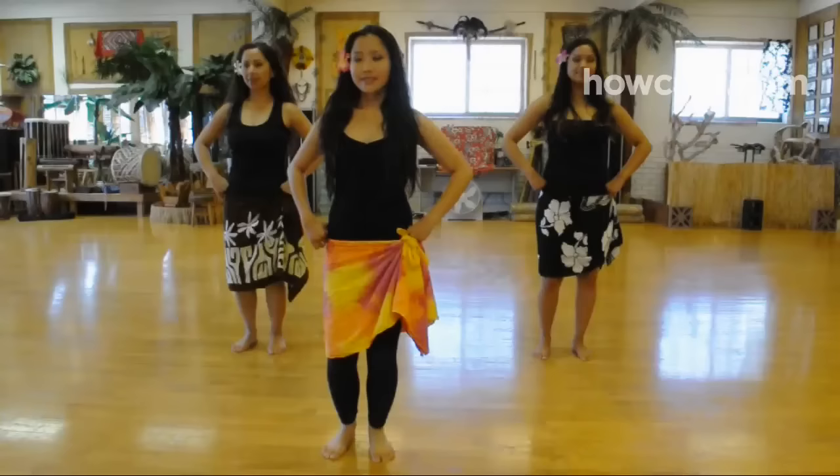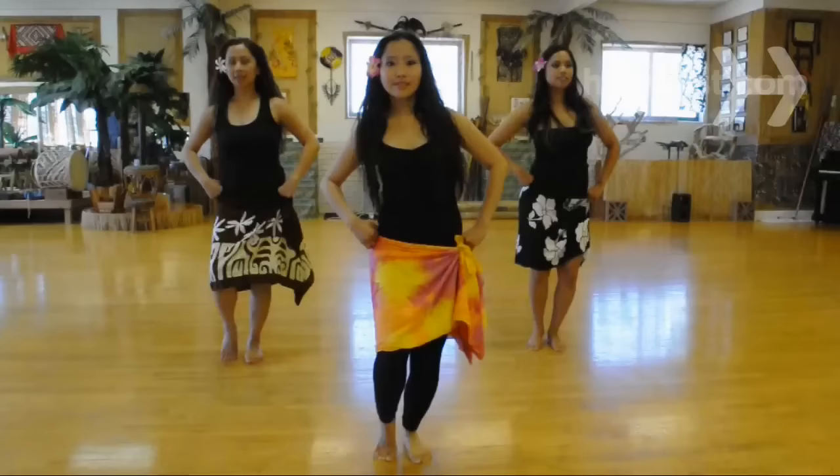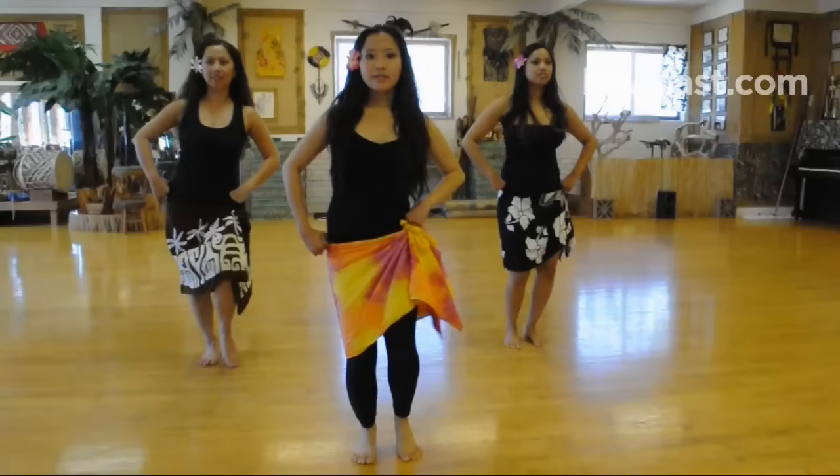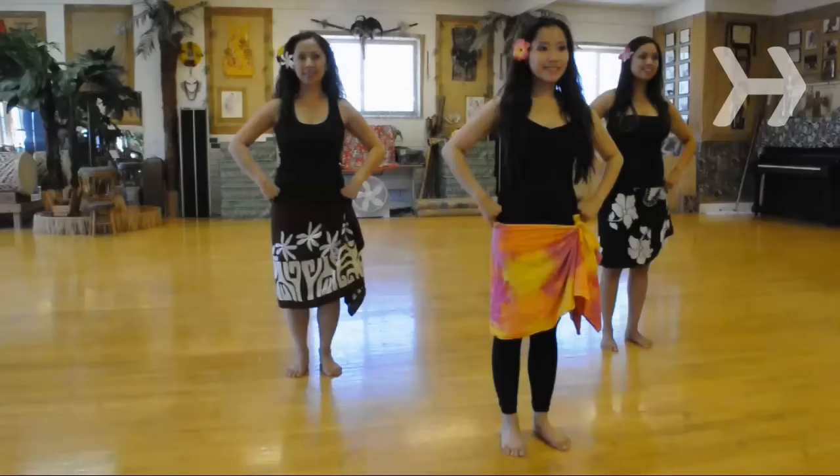Step 3. Now bring your hips into the 4-beat mix. As you step to the right, lower your foot toe-heel and lift your hip. Repeat with your left foot and hip. Sway right, then left, right again, and then left again. Repeat to the left side.